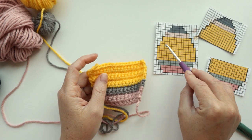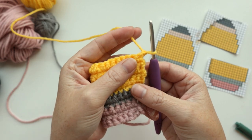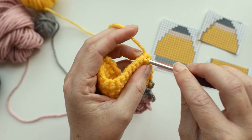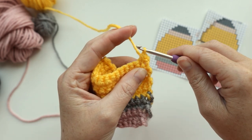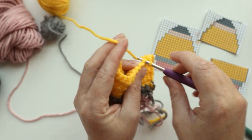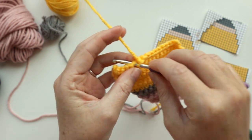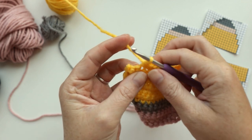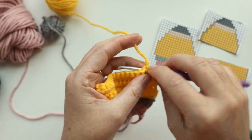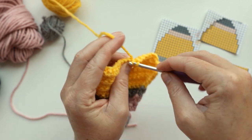After finishing row 11, we start our decrease rows. For row 12, chain one and turn your work. To do a single crochet decrease, insert your hook into the first stitch, grab your yarn, pull up a loop, insert your hook into the next stitch, grab your yarn, pull up a loop — you have three loops on your hook — yarn over and pull through all three. That's your single crochet decrease. Single crochet across, then decrease over the last two stitches, going from 16 to 14 stitches. For row 13, single crochet one time in each stitch all the way down for a total of 14 stitches.